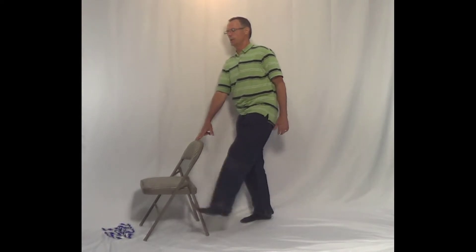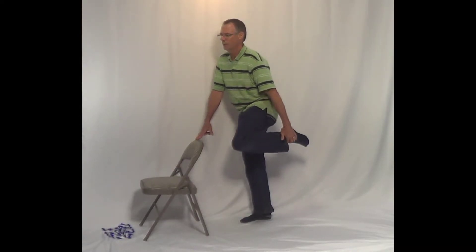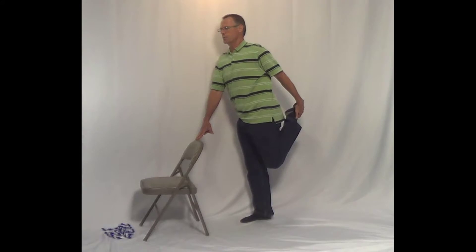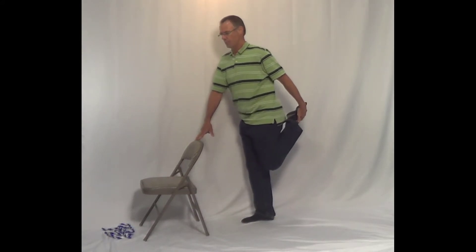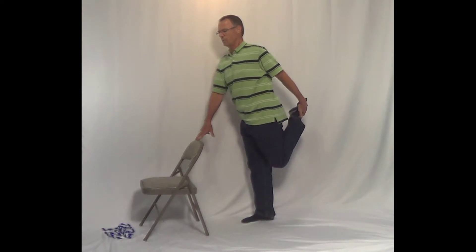Hold it for two seconds and then you let it go and then you do it again. Hold it for two seconds and you let it go. Hold it for two seconds — one and two — and you let it go.